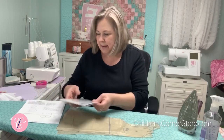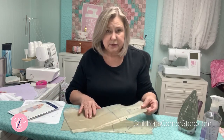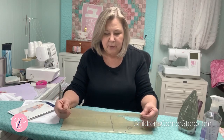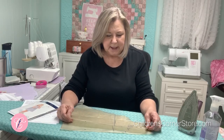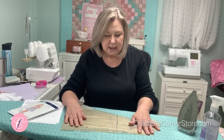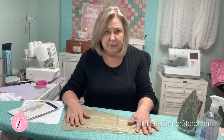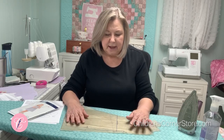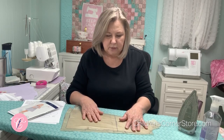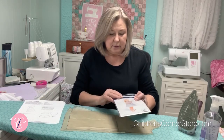Let me talk about the pattern itself for a second. This is just two pieces, a front and a back, and you are going to place both on the fold of your fabric. Be careful when placing a pattern on a fold that you do it precisely, because shifting it one way or the other can affect how the lining and the fabric fit together and how easily the construction will go. This is the new Lucy.